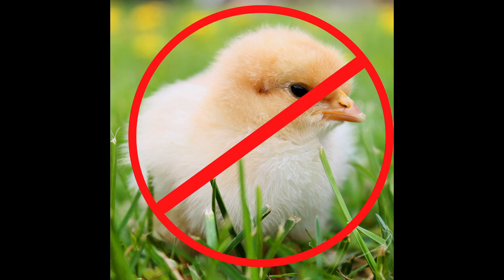A chickpea is neither a chick nor a pea. Discuss. Ciao amici, Christina here.